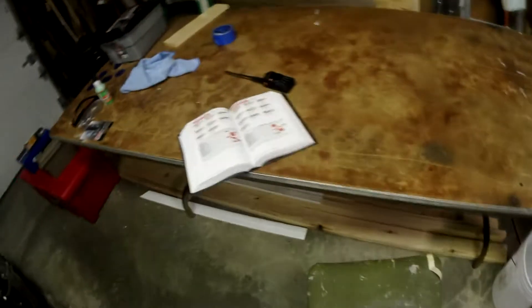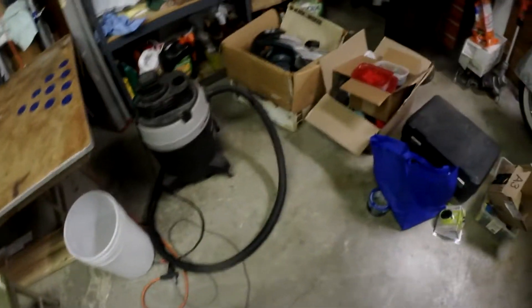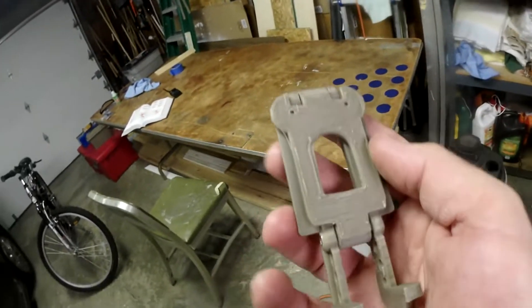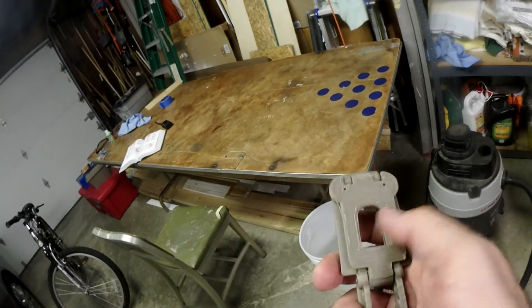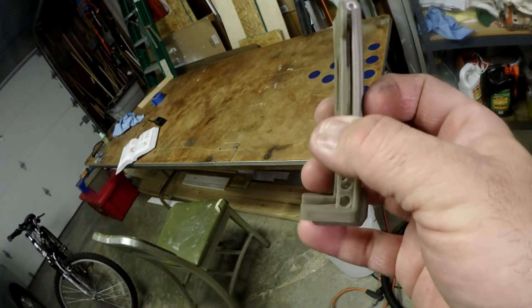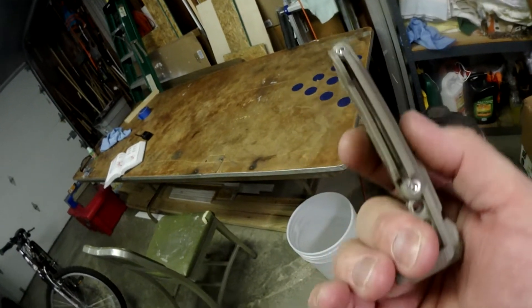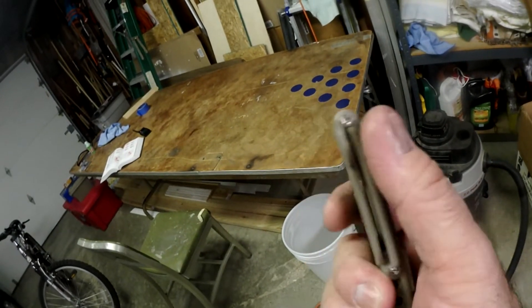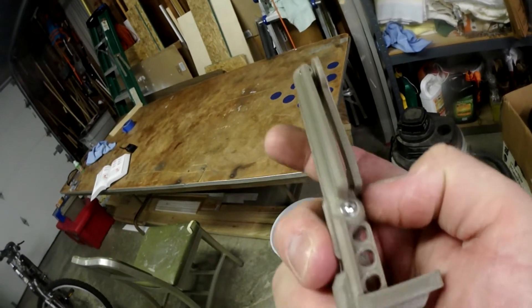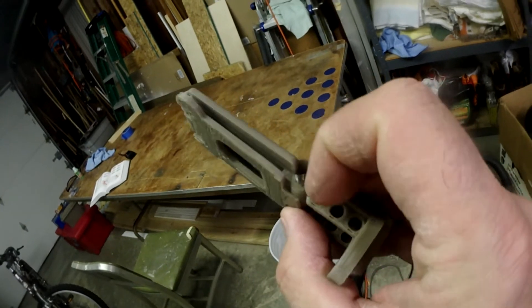I was working on a 3D printed part for the Baofeng UV5R. I talked about this in the other video but the recording stopped. So, this is a special 3D printed MOLLE clip. This flat plate bolts onto the back of the radio, and these legs kind of support it and go underneath it. There's a little crack in there — that's where the MOLLE webbing would go through. I just have some allen-threaded bolts in there.